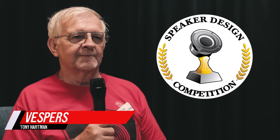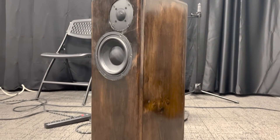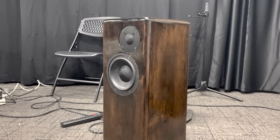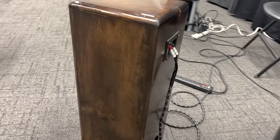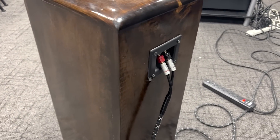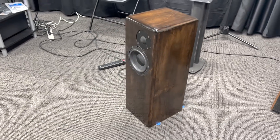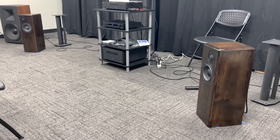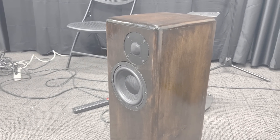My name is Tony Hartman and these are the Vespers. I called them that because I pictured monks chanting, and I think these would sound really good with that kind of music coming through them. I originally had a little less baffle step in them, then I raised it up and made a bigger box — they have a lot of bass in them now and I liked that. I was pleasantly surprised how nice and clean the esoteric drivers sounded compared to some high-dollar speakers — some Scan-Speaks and the CSS Excel series. These are right up there with those, and they're a lot less: these were $140 a piece and the other ones are $300 a piece. Very competitive.